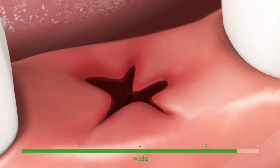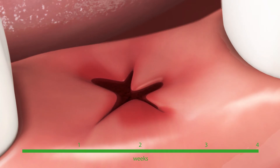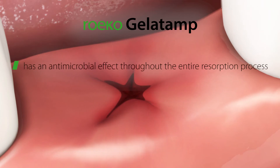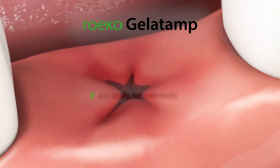This gives Gelatamp a depot effect. The sponge has an antimicrobial effect throughout the entire resorption process. Because the silver in Gelatamp acts locally rather than systemically, it is very well tolerated.